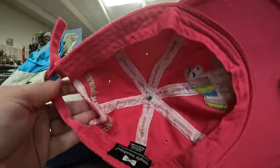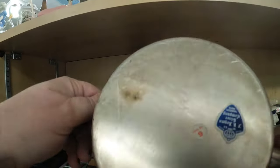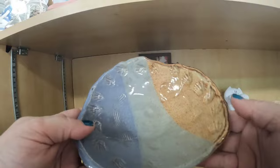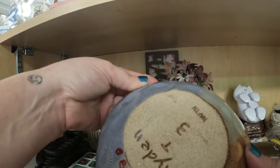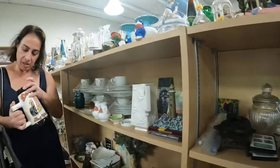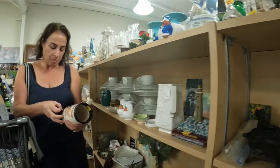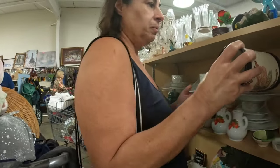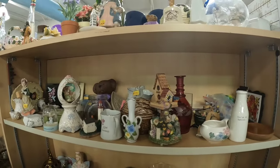Look at this Simply Southern magical little unicorn hat — so cute. Let's look at some more collectibles. This is a little studio pottery piece. I don't know that that one would sell though. Elena is finding a mug over there.